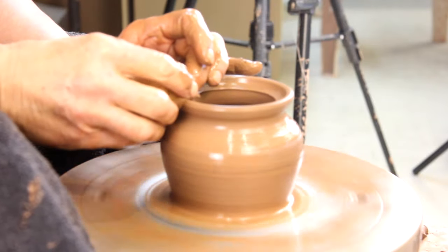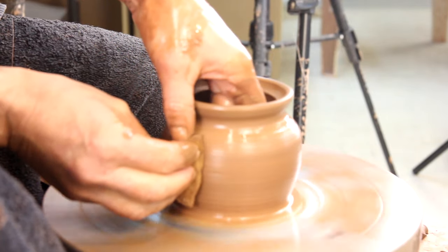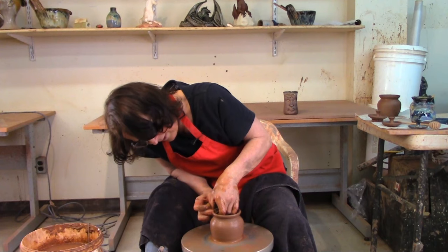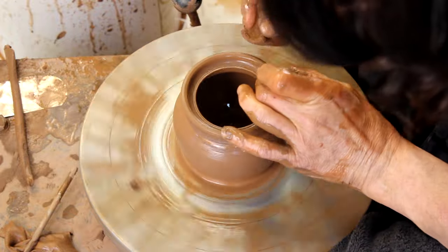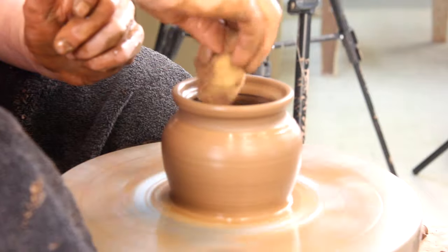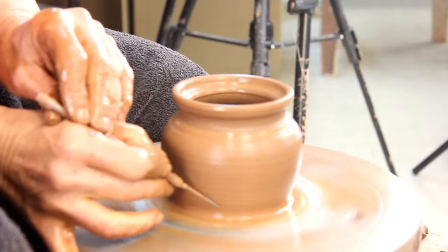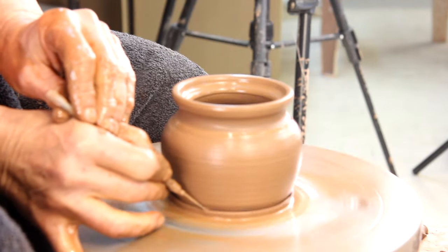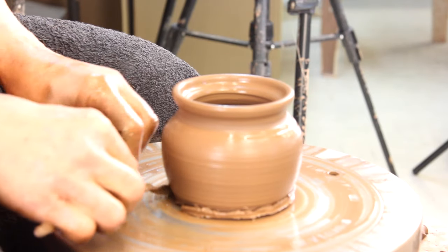I like it when these pots are a little bit thicker — they're going to live in the kitchen. This pot will have a spoon in it, go in the dishwasher, maybe the microwave. I think these little galleries for the lid should have some thickness to them. There it is. Like the lid, when this comes off the wheel it's done — I don't put it back on the wheel, I don't trim them.